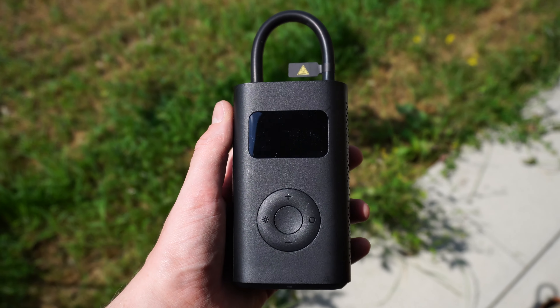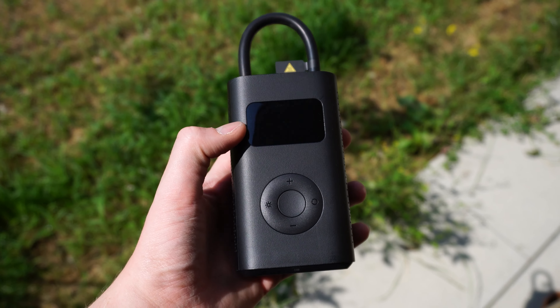I've been using the air compressor for about a week and it's been super practical and easy to use. First things first, you've got to identify what type of valve you have. For example, on my bike I don't need the Presta adapter, so I can just simply screw on the hose. You just unhook it, it automatically turns on, and you can then either set the PSI yourself or use one of the presets. Then you just press the button and it starts inflating.